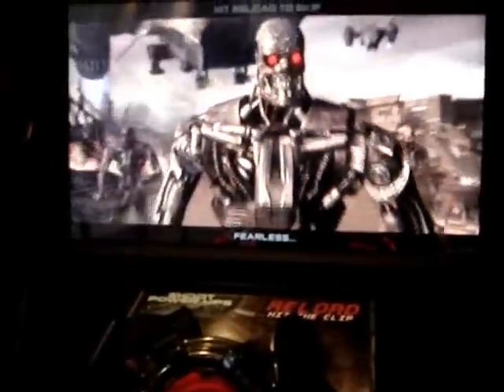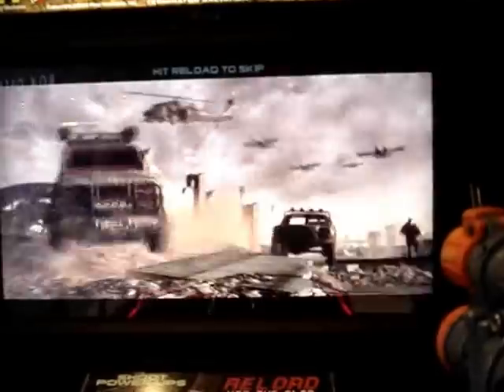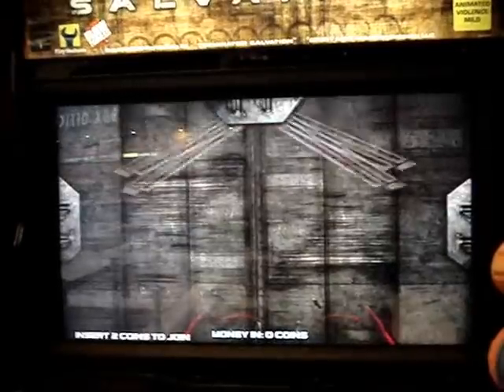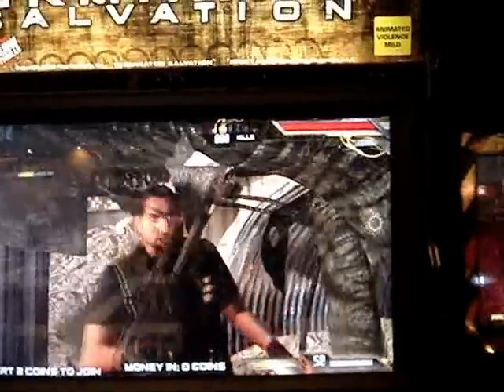The game plays through with its intro audio. The game seems to be targeting just fine, so it appears everything is working like it should.